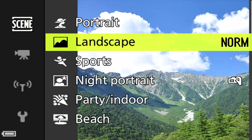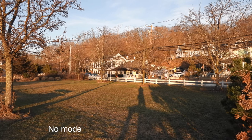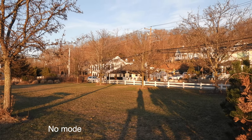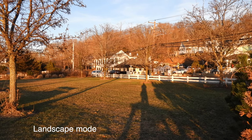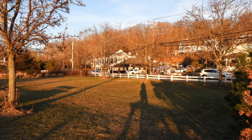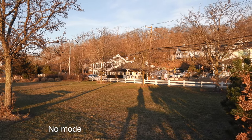The next mode is for scenery, not people — it's called landscape mode. Here's a landscape scene taken without the mode and here it is with the mode on. You can see it accentuates the colors, especially the reds, making the image more vibrant. Without the mode it looks a little flatter.